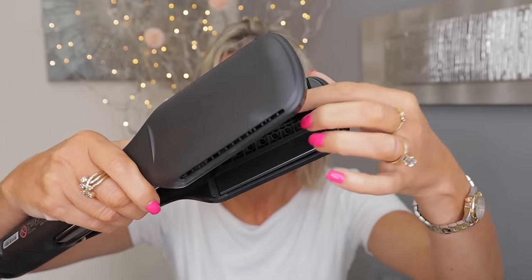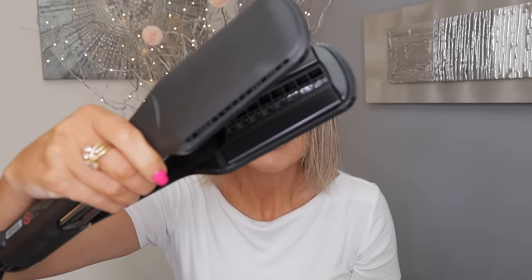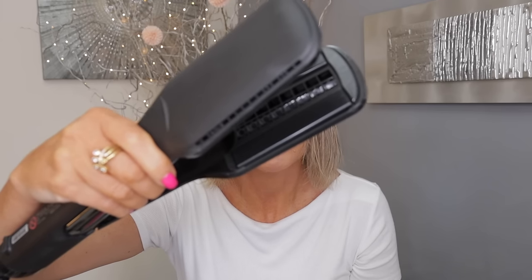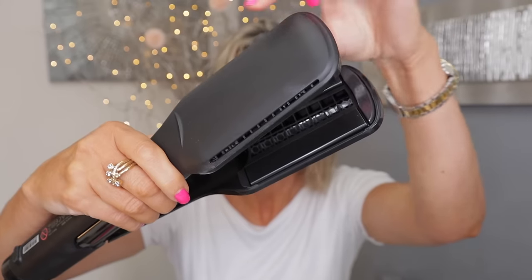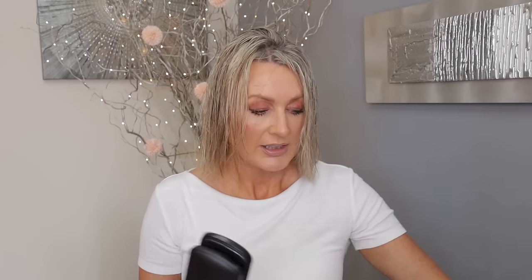So this is a hair dryer and flat irons in one, but not the way you'd think. If you look inside, you can see these grids — this is where the hot air comes out, so this is your hair dryer. And on the sides, these are the flat iron plates. It also comes with a silicone cover.